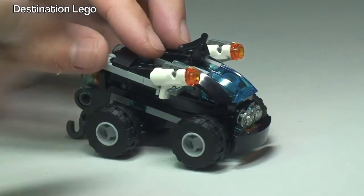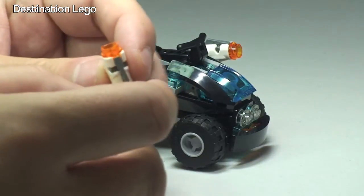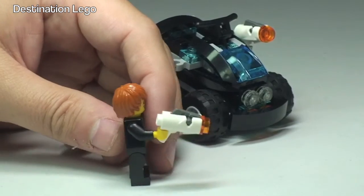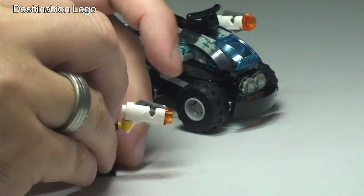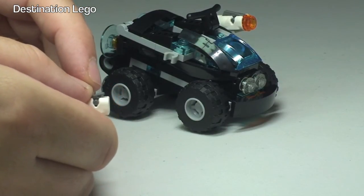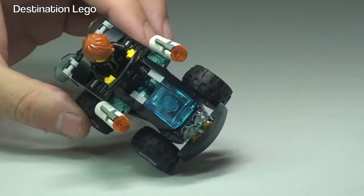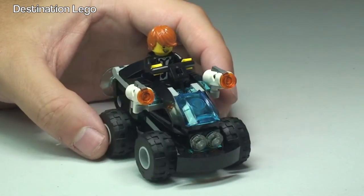These little pistols can simply be removed because they are there for our agent to use. We have Agent Max Burns with his pistol — these are the newer style pistols that can be fired by pushing down on the trigger mechanism, and you can see that stud just fired out. Now we have Agent Max Burns sat in the quad bike, driving ready to chase our villain Adam Acid.